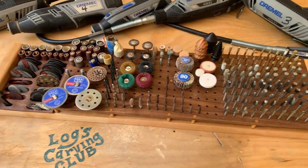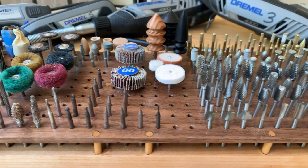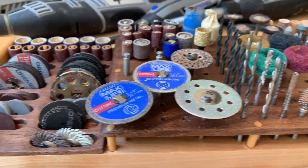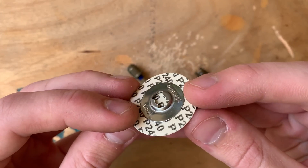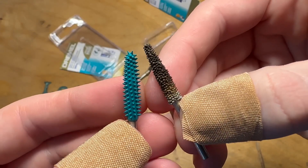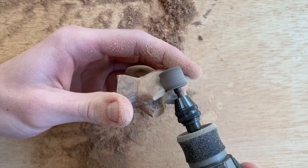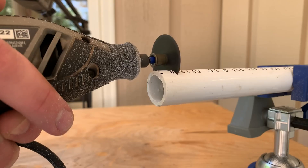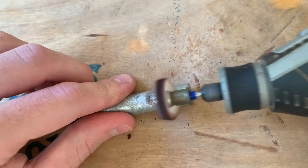By way of Gear's tips and tools newsletter, which I highly recommend, I found this video from the Logs Carving Club channel that demonstrates how to use every flavor of Dremel bit imaginable. There are some interesting new and third-party bits shown here. We also get to see some of the EZ Lock accessories, which I enjoy and really changed how I use my Dremel.